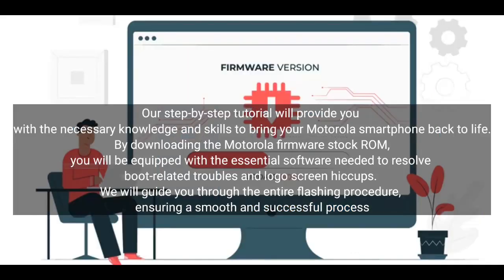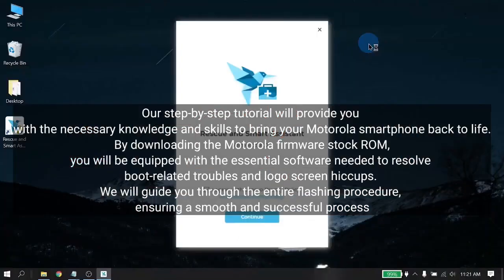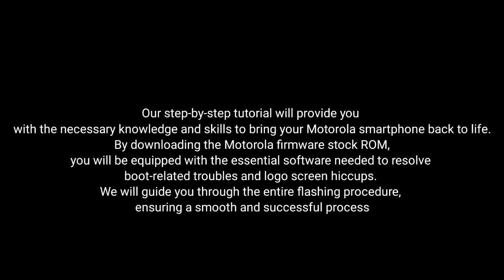By downloading the Motorola Firmware Stock ROM, you will be equipped with the essential software needed to resolve boot-related troubles and logo screen hiccups. We will guide you through the entire flashing procedure, ensuring a smooth and successful process.